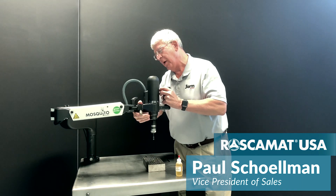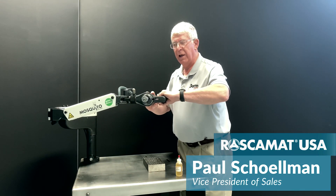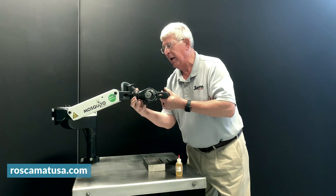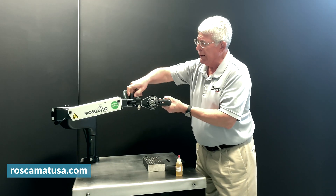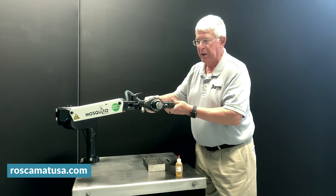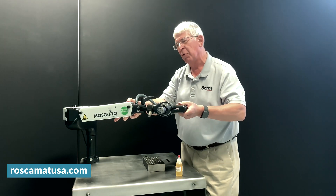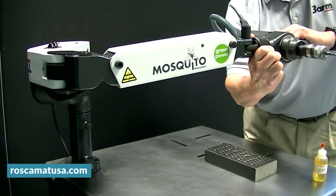To tap horizontally, we have to unlock the ring, rotate it to the ball indent, and tighten it back down. You need to remember that this lock needs to be unlocked so that you can follow the hole, otherwise the arm will tap on an arc. So it's very important to remember that when tapping horizontal.